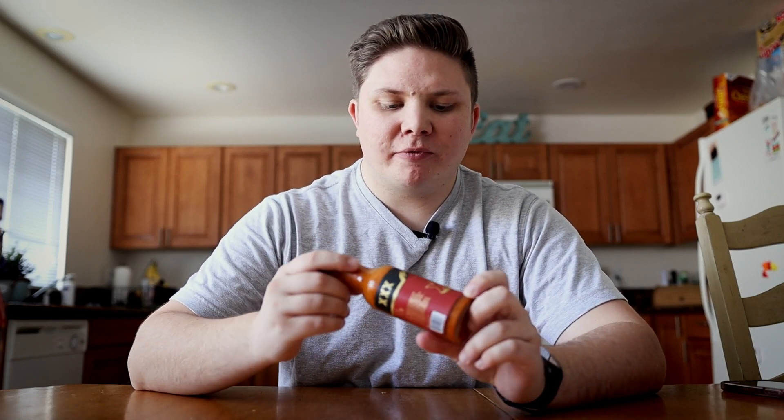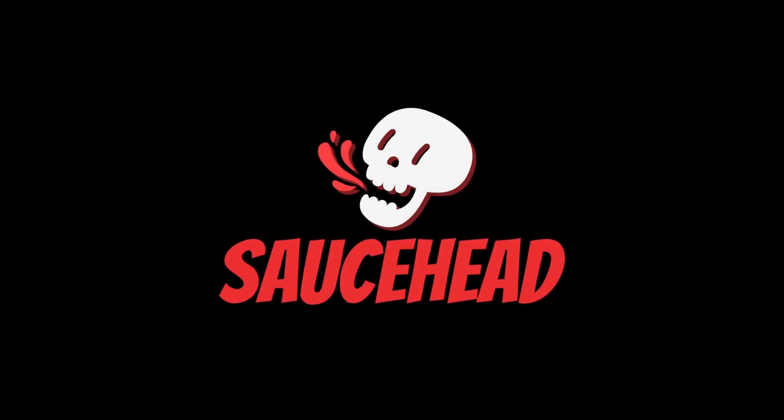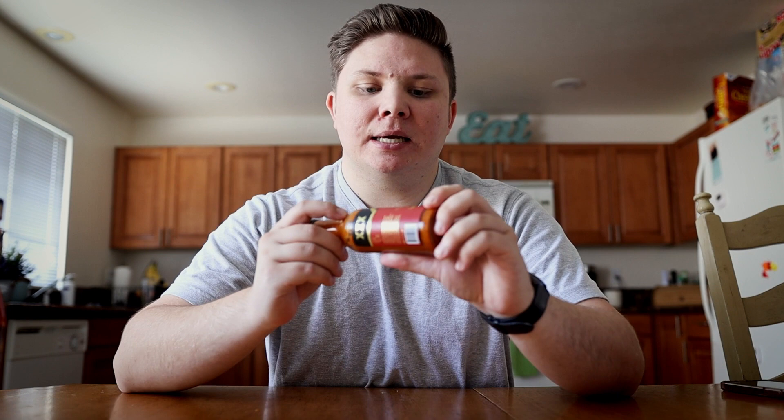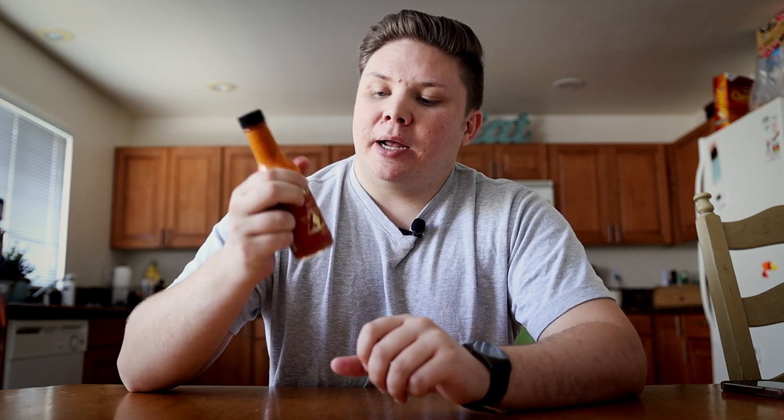We have the coveted Last Dab XXX Edition from Hot Ones. You can pick up this bottle of hot sauce at heatonist.com if you so desire, but I will warn you, it's not an easy sauce.